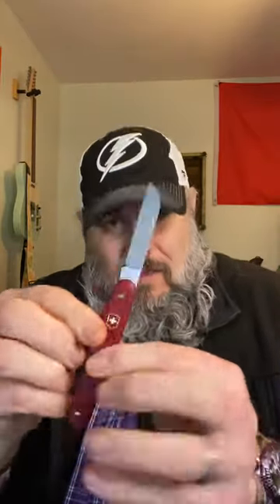First up, the Victorinox Floral Knife, also known as the Gardening Knife — one blade. Next up, the Victorinox Gardening Knife, also known as the Floral Knife — one blade. Last up, the Swiss Army One — one blade.